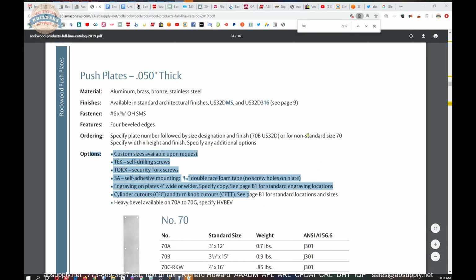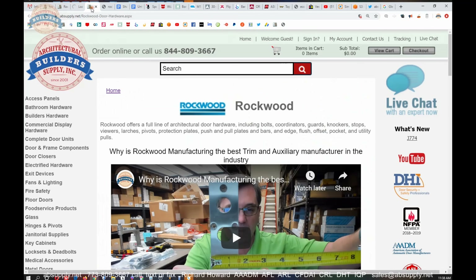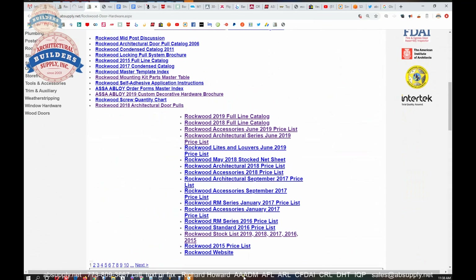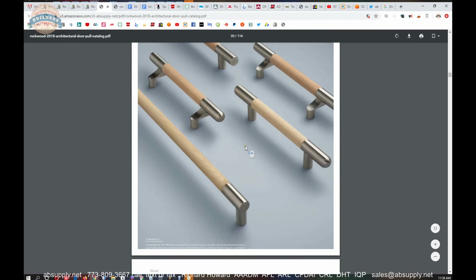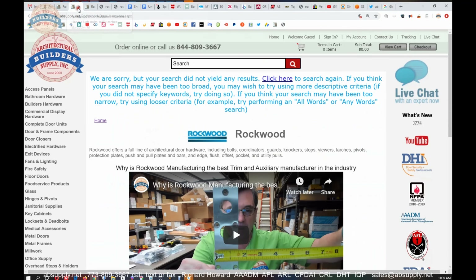As we wrap up, I'd like to call your attention to the manufacturer's page — clicking that link will pull up the Rockwood page within our site, where you can review all the Rockwood products we sell, a link to the manufacturer's website, and links to the full product catalog covering their core product line, trim and auxiliary material, and their architectural door pulls. That catalog is a hundred pages of every type of variation of pull handle you can think of — leather wrapped, rubber wrapped, wood, all base materials including stainless, brass, and bronze.